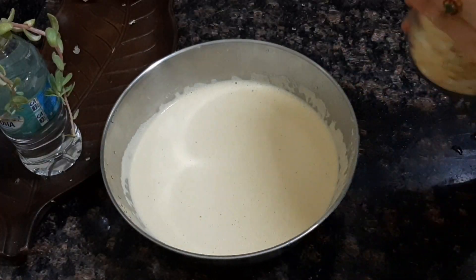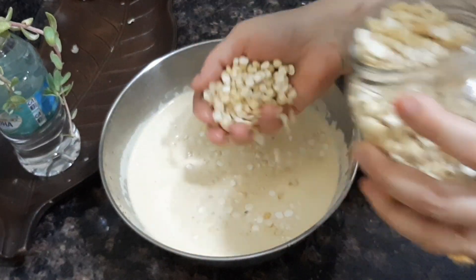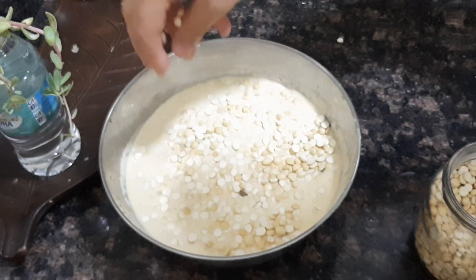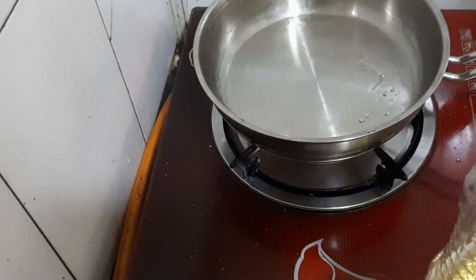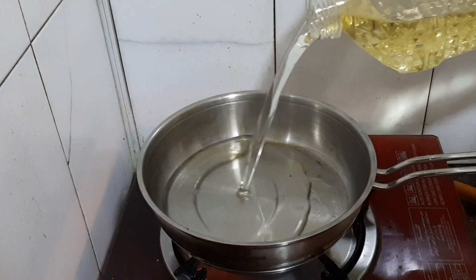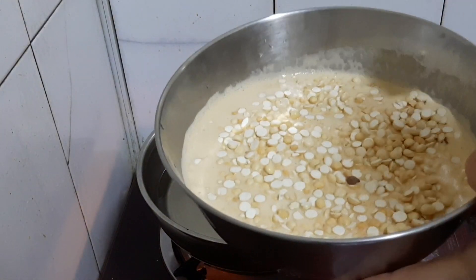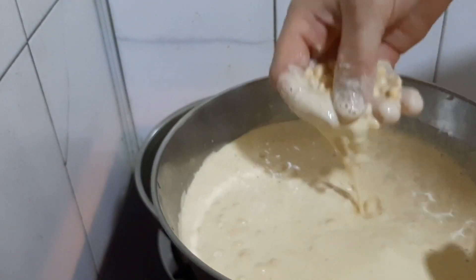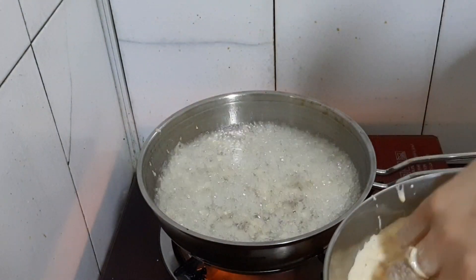Add about 400g of ingredients. Let's fry it in the pan. I'm using sunflower oil. I'm going to use the pan. Let's put the batter in the pan.